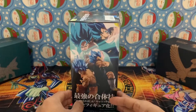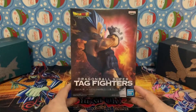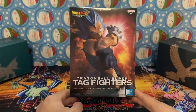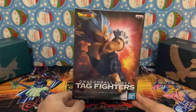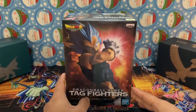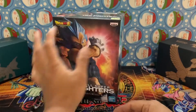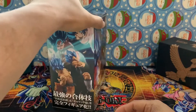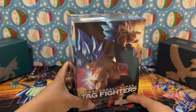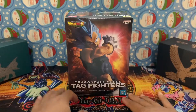On the inside of the box is Super Saiyan God Super Saiyan Vegeta. I've gotten into a new hobby over the past year - I've begun collecting. I mean, I've always been a Dragon Ball Z fan from the very beginning, but now it's more than just toys, it's a collection.